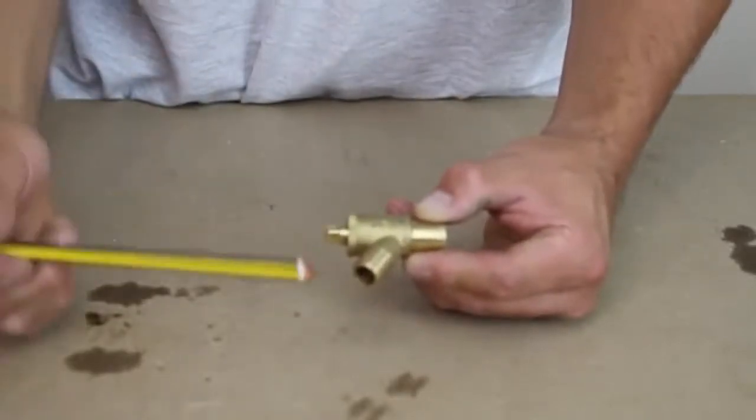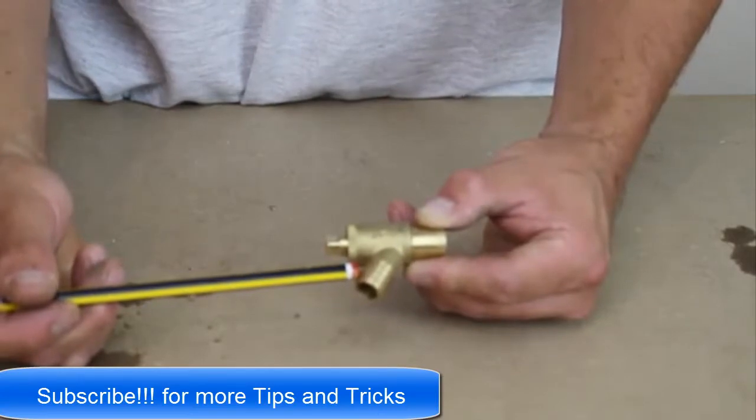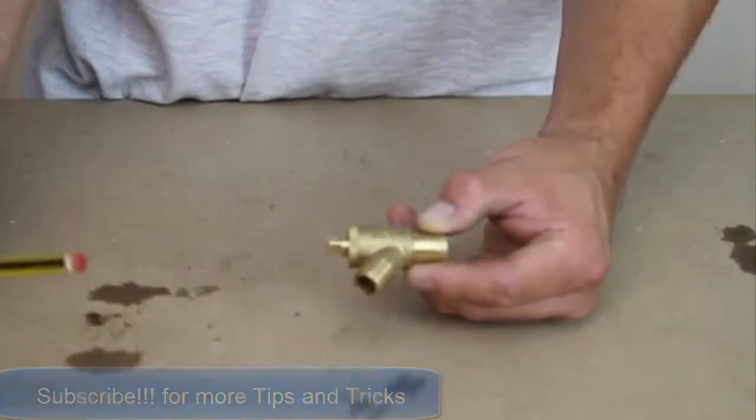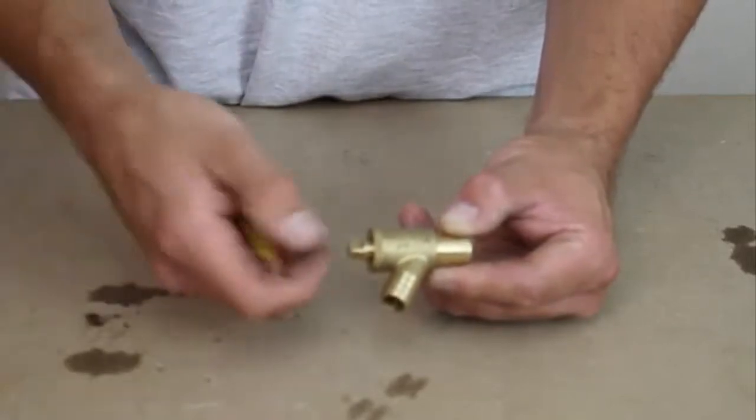Here we have a drain cock. Here is the outlet that we would attach a hose pipe to, which we would then lead to a drain. And here is the riser spindle, which we would undo with a spanner normally.